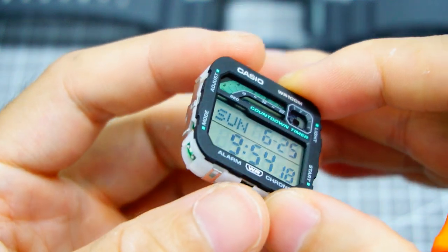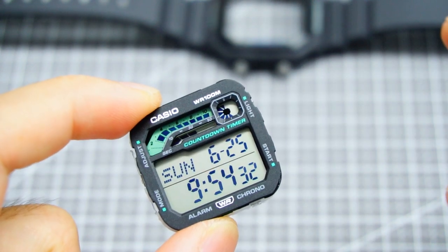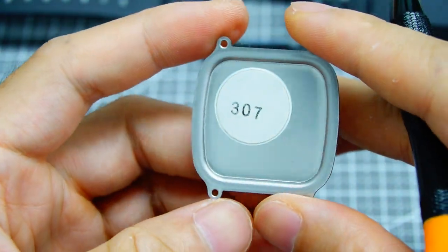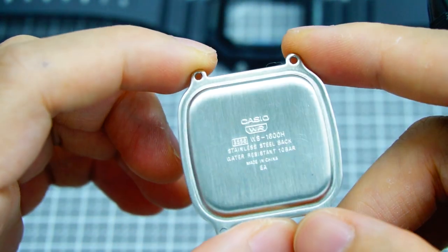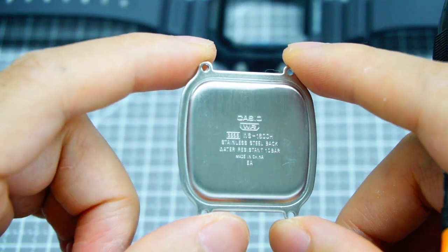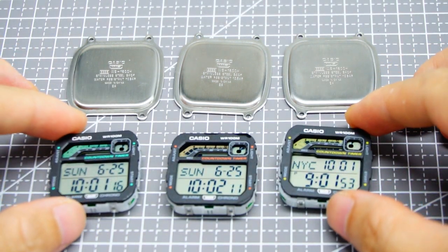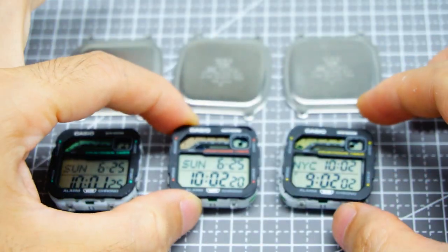The face plate is slightly matte as always, with crisp printing, and it's plastic — you can see the injection mold gates. Since this is the same dimension as the 1200 or 1300, it's a perfect fit for our mod kit. If you purchase a mod kit from our site and apply it to your existing watch, you'll need three components from the original watch: the face plate, module, and case back. The case back is crucial and must be provided by you — it is not included in the kit.